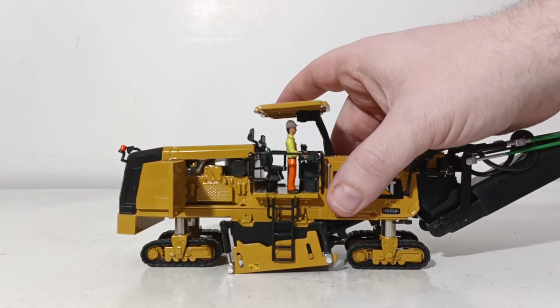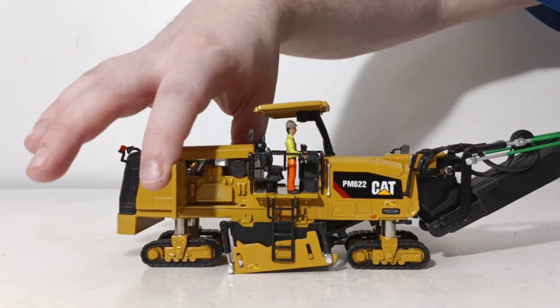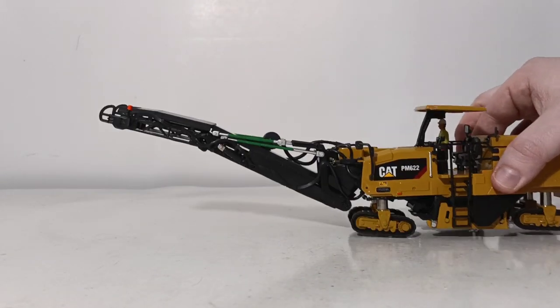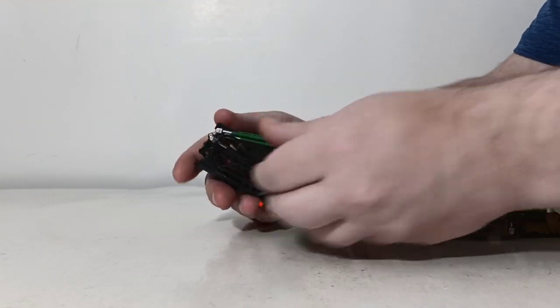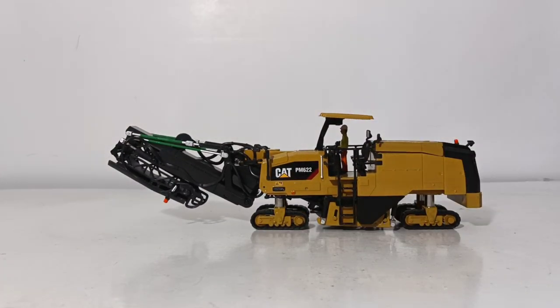There's also another piece over here that opens on the side to get another look at the side of the engine — just a lot of working features on this, and they really did a great job getting it all in. The conveyor belt here can be folded up for transport, just like this. So if you wanted to have it on a low boy, you can fold up the conveyor belt and lower it so it will fit nicely on a low boy.